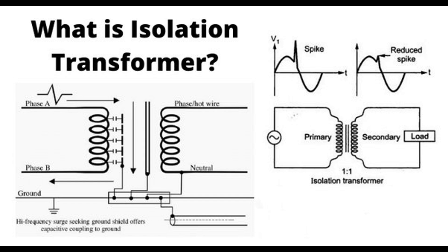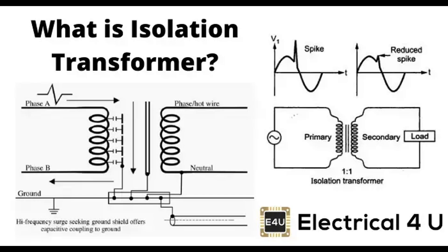Types of noise addressed — Electromagnetic interference, EMI: isolation transformers attenuate EMI, which arises from sources like motors, power lines, radio transmitters, and other electrical equipment. Radio frequency interference, RFI: they also mitigate RFI, which comes from sources emitting radio frequency signals that can interfere with electronic devices and communication systems. Switching noise: in digital circuits and power supplies, isolation transformers suppress switching noise generated by fast-switching semiconductors.